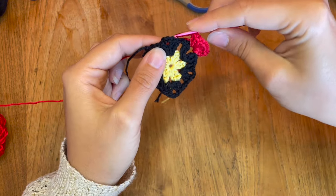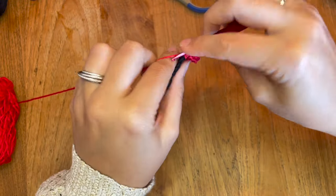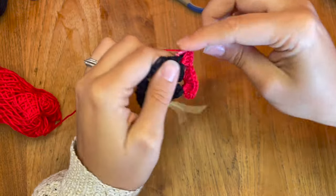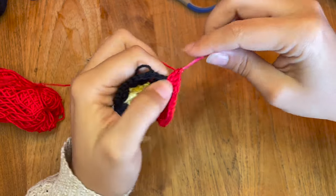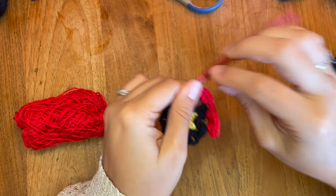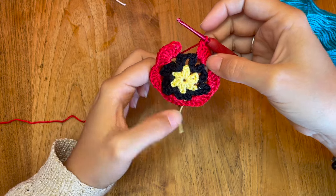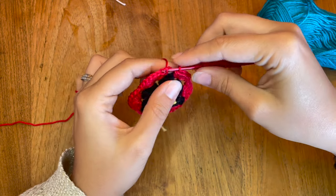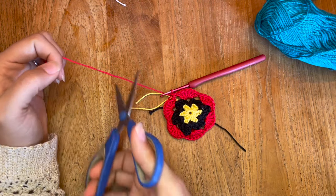Dans le prochain trou, je viens directement dedans, pas de mailles en l'air entre. Je refais mes sept brides. Dans chacun des trous, on va faire sept brides : 1, 2, 3, 4, 5, 6, et 7. Au total, on a six fois sept brides. Je vais me raccrocher à ma troisième maille en l'air de départ par une maille coulée, une maille en l'air. Je coupe pour fermer mon travail et passe au fil suivant.